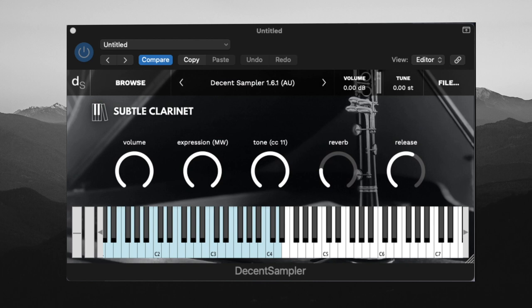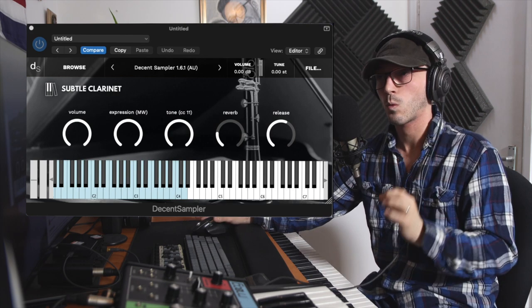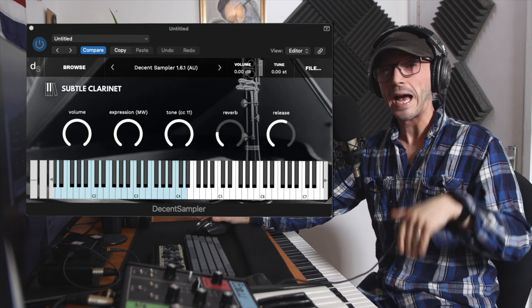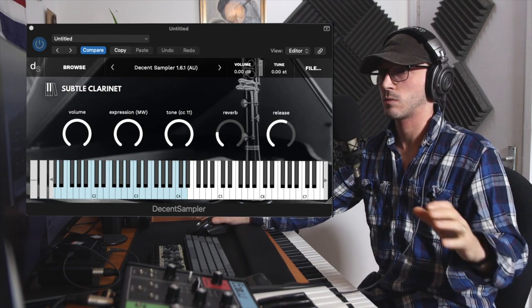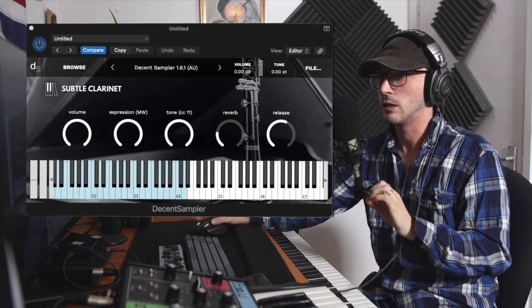So off the bat we have a couple of different controls: volume, expression, tone — which I believe is just a little filter — reverb, and release. It would have been nice to have an attack, I must admit. You might notice a little bit of latency when I hit the keys and the actual sound comes in — some of the notes, the sample hasn't been quite placed on the dot. But if anything, it adds a little bit of character, though it's something to note, especially if you're composing with velocity, as you might have to shift them around a little bit.